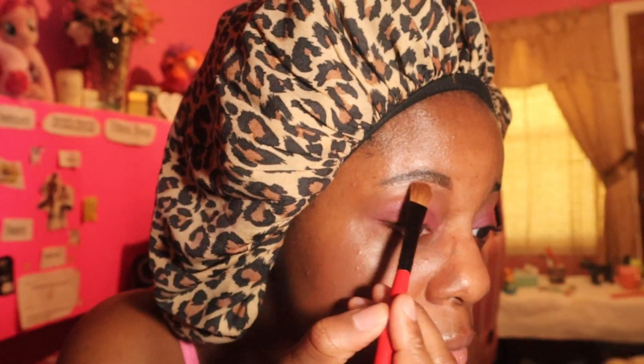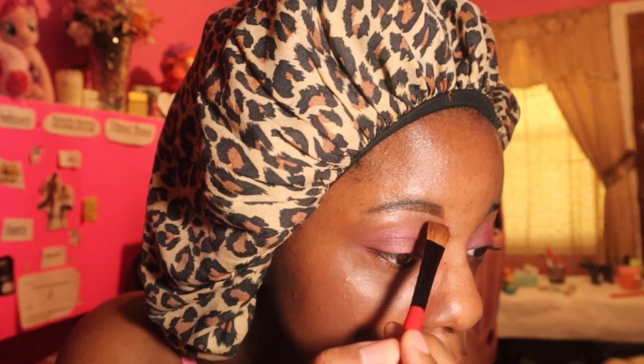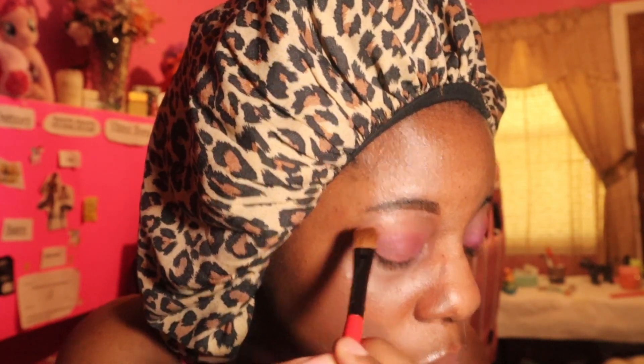Really pretty! I think I got the eyes how I wanted them. I'm going to add some shimmer — I'll take a flat brush and use this color right here and go right under the brow bone. See that? I'll do the same thing on the other eye.